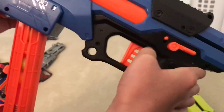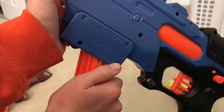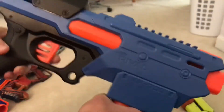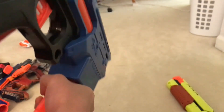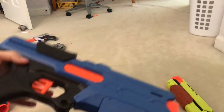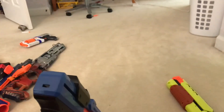The paint job doesn't look terrible — I like the little details they added. But this is kind of the ugly duckling of pistols in the Rival line. It works, it's just not as convenient as the Chronos. So yeah, I think that covers everything — thanks for watching.